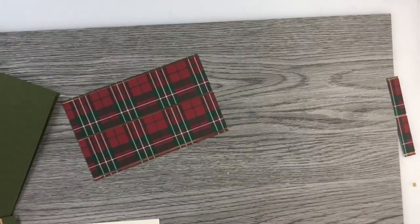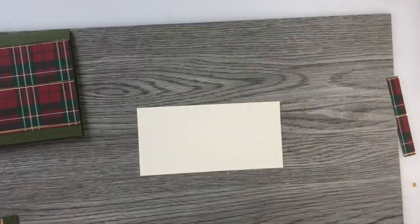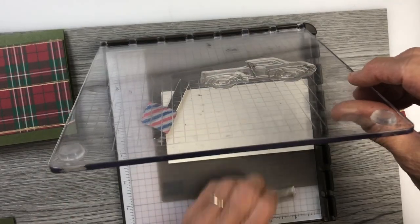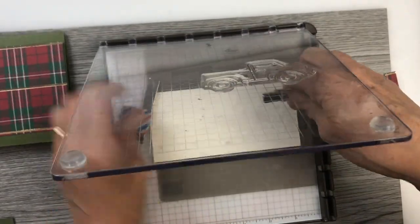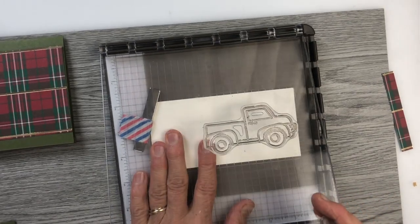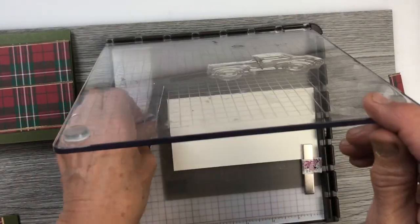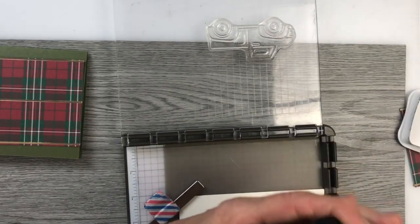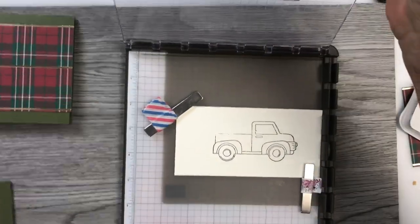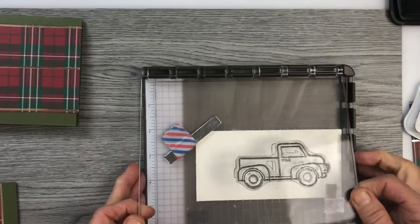Once I had that all cut out, the next step is to do the stamping. Using my Stamparatus, I stamped the truck on the very vanilla piece. I played with it until I had the truck centered where I wanted it to be. Using the memento ink I inked the truck and then I stamped it — it didn't work the first time, so I stamped it again. That's the beauty of the Stamparatus: you can double stamp an exact spot.